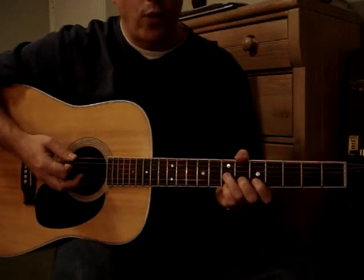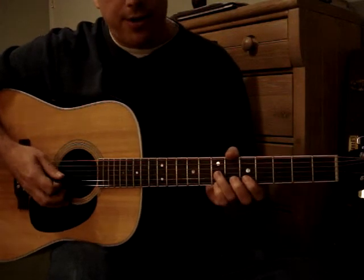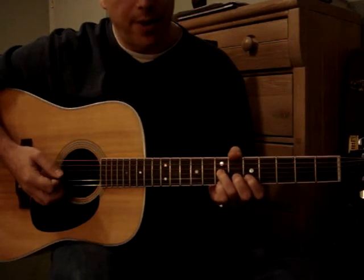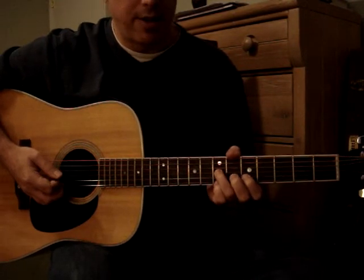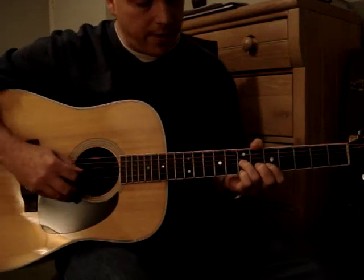Hi, I'm going to teach you how to play Wicked Little Town from Hedwig and the Angry Inch. The song basically consists of three parts, and it's probably the first part that is the most challenging, and there's a little variation on the first part at the end of it. I'm going to play it first and then talk about it.